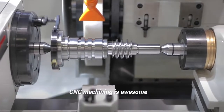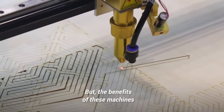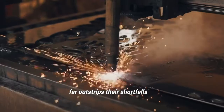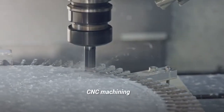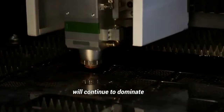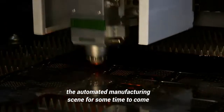CNC machining is awesome, but it is not without its limitations. The benefits of these machines far outstrip their shortfalls. For this reason, CNC machining will continue to dominate the automated manufacturing scene for some time to come.